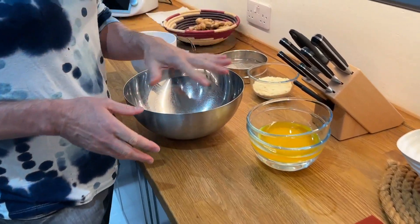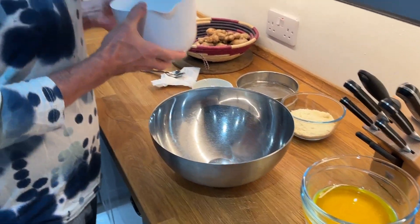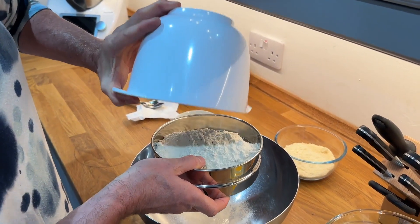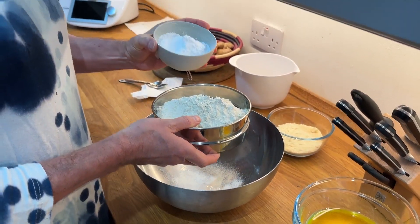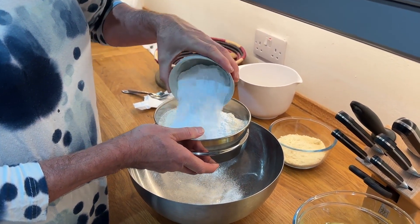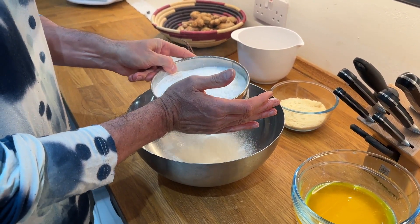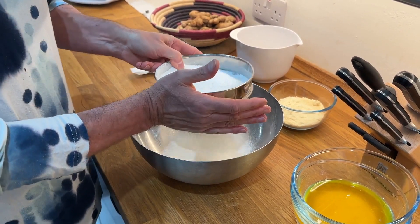It's easy — just four ingredients in principle. This is plain white flour, organic, 300 grams. Then about 80 grams of icing sugar — I use less because I usually don't make it too sweet. I will sieve this.